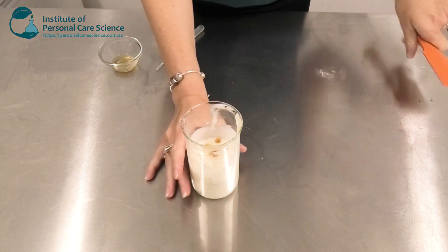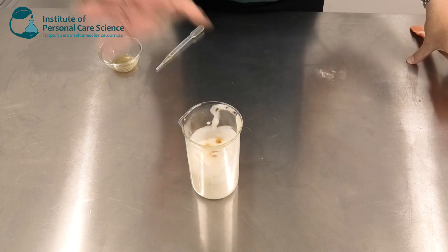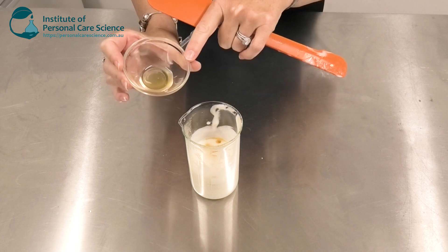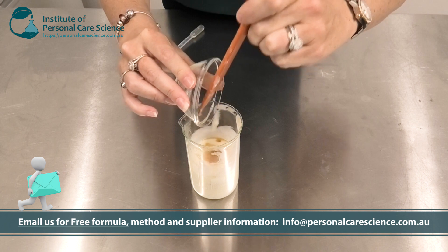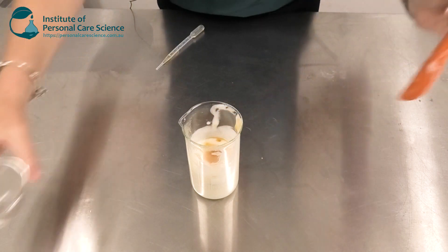Now I don't want to cut those high molecular weight hydrolyzed proteins otherwise they won't do their job, so I'm only using low shear from this point. I'm now going to add some Optum Hyal. Now this is polyglucuronic acid which has a similar structure to hyaluronic acid fragments. Again I don't want to be cutting this with any high shear, so I do need to add it under low shear at the end of the mixing process.